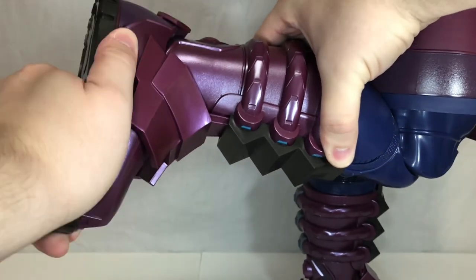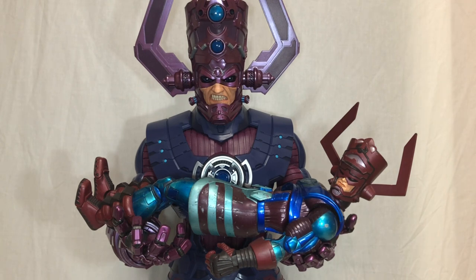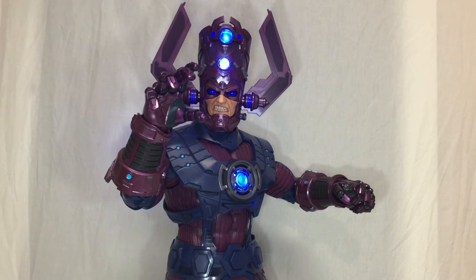Unfortunately there will be no size comparisons today due to Galactus's size — I don't have enough room even on my makeshift review station. I was however able to get the Toy Biz Galactus Build-a-Figure into this Galactus's hands, and that shows just how small the old figure is by comparison. This new HasLab version really does feel like it's properly scaled for Marvel Legends.